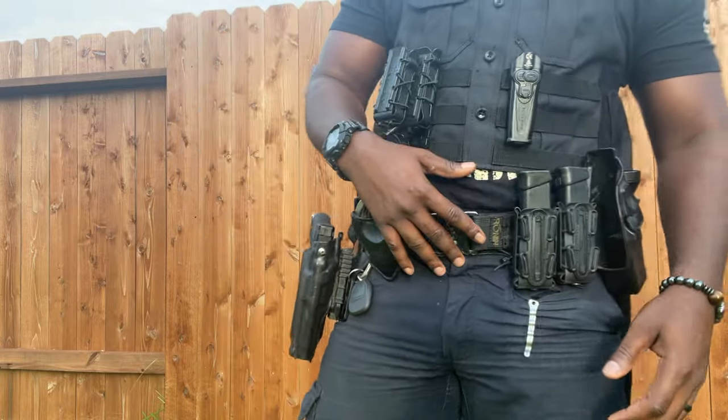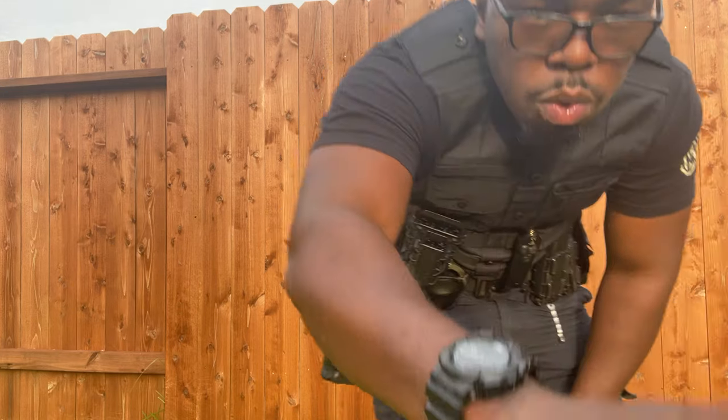Check out Safe Life Defense for your belts, plate carriers, and plates — all of the things. Tactical Carl. Train like you fight, fight like you train. Let's go!